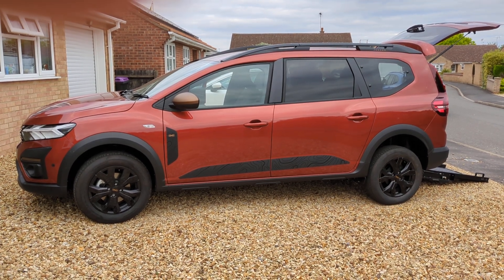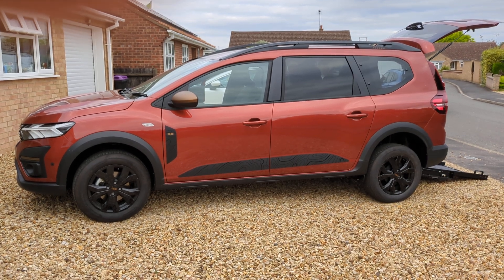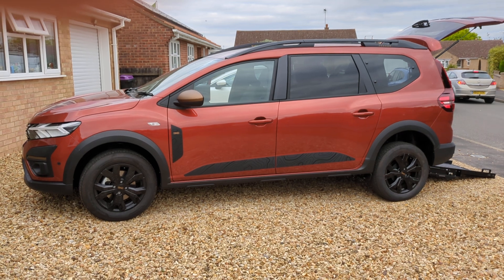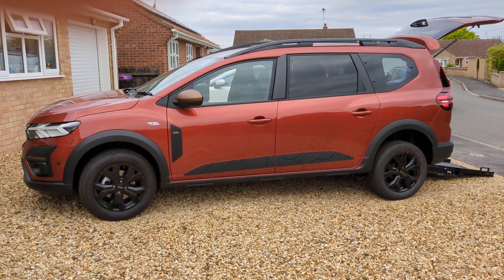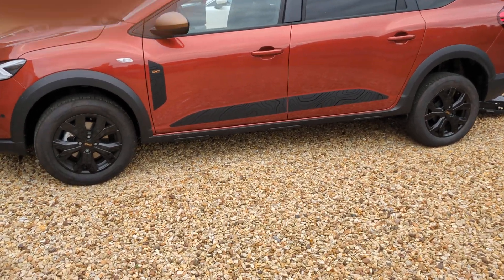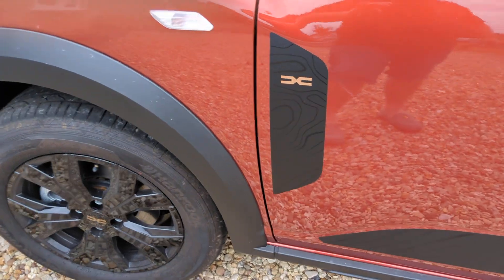Just to give you an insight, this is the SE model or something like that — it's the one where you get the sat-nav. It's not the base model, and you get these plastic deckle stickers on the side, these sort of groovy stickers, like this look as well.